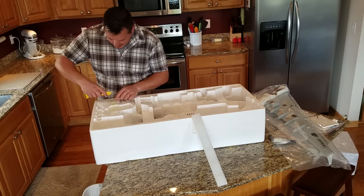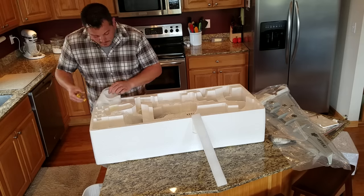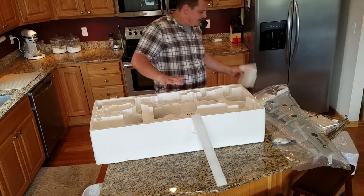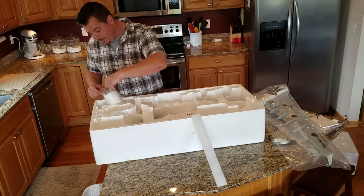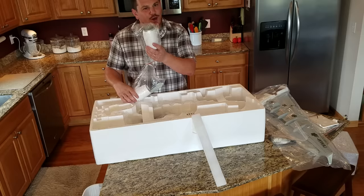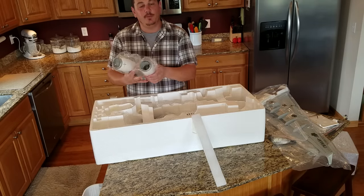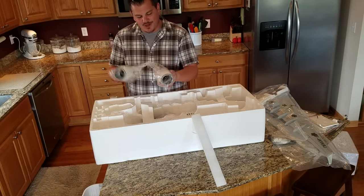So far, really impressed — good packaging. Anywhere there was a void or a possibility of shifting, they well-protected it. These nacelles are way bigger — doubly as large as my A320's. I had a little bit of crush damage I didn't realize on my A320.